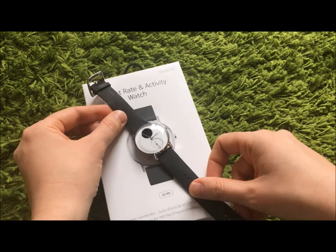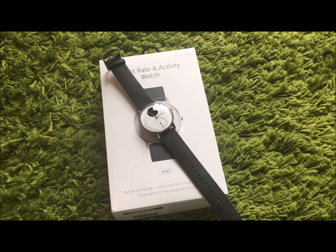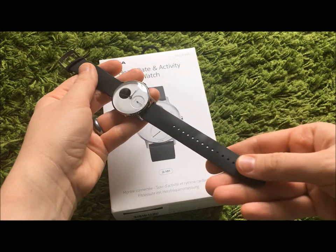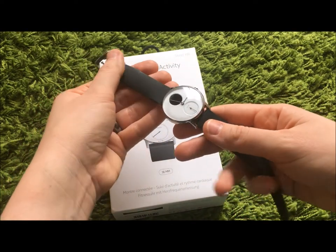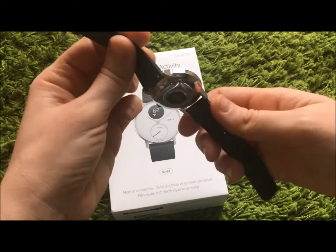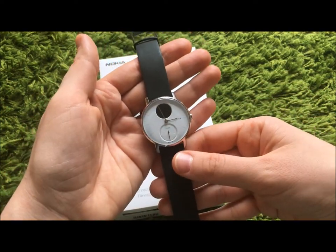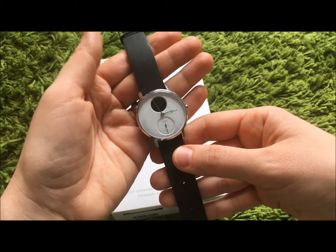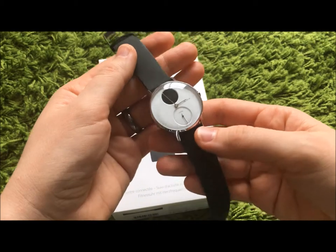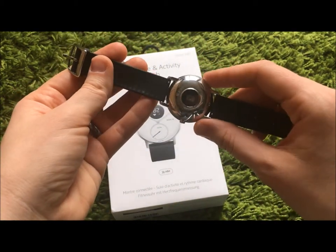So what do I think about the Nokia Steel HR? I think it's an absolutely great device. It's well-made, it has a very nice strap — silicone more so than plastic — really comfortable to wear. It has a stylish, really stylish look. However, it's a bit old-school for me, and this means that maybe for somebody who wants a modern-looking watch, it's not a proper fit.